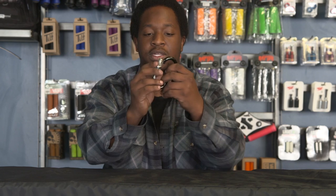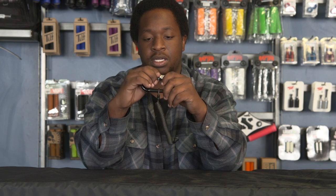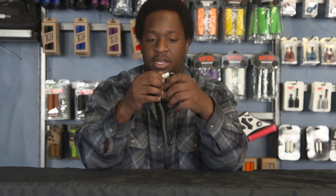Pretty cool. It's a little carabiner with its own lock on it actually. So you put your own combo in, stuff like that.